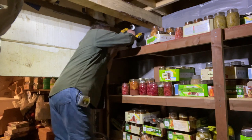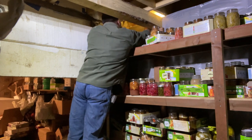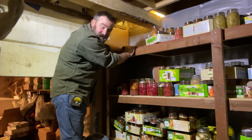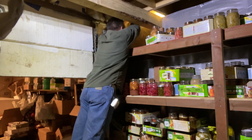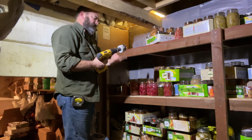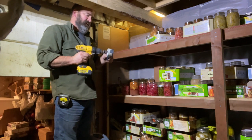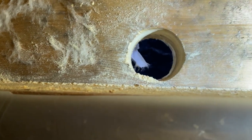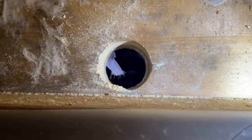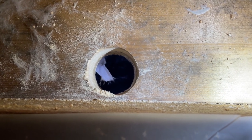Maybe next time before I video something like this, I'll have a new hole saw and not an old dull one. There we go — ooh, that's toasty. Don't try this at home, kids. So we have our hole to the outside. It looks dark out there because that hole is actually covered up by a firewood rack that we have outside, but we will fix that at some point. But for now, we've got more holes to drill.